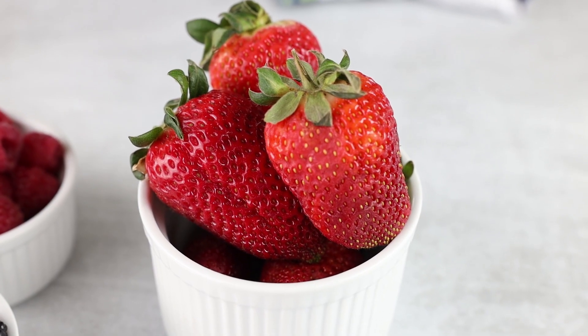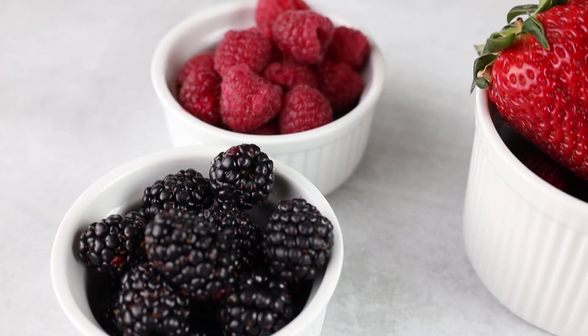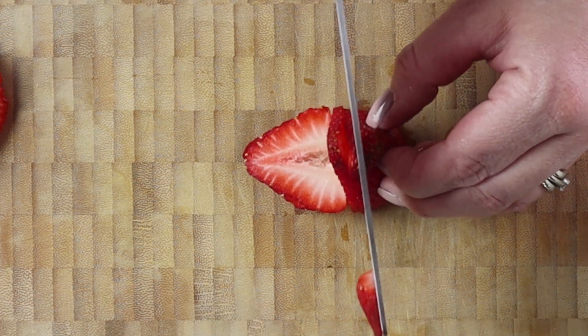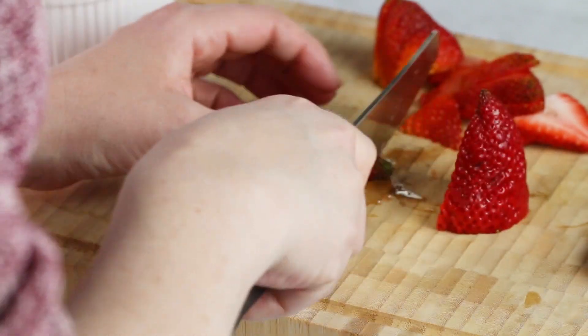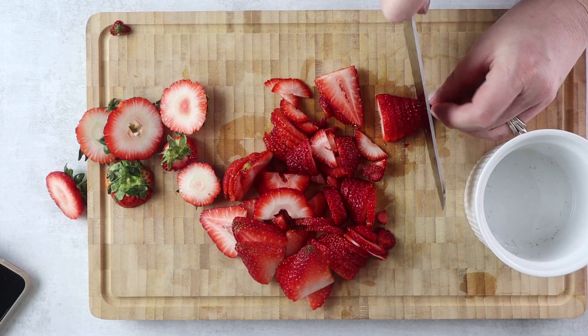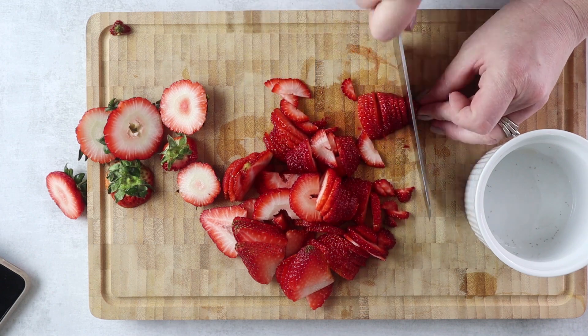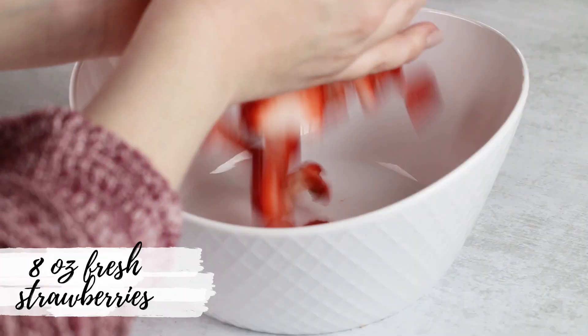To start, you want to get your berries washed and sliced up ready to go. I'm going to be using strawberries in this recipe, but you could use other berries too. Some other options for low carb or keto approved berries would be blackberries, raspberries, and blueberries. Thinly slice up your strawberries and then we're going to place them into a bowl with one tablespoon of Chalk Zero vanilla syrup.